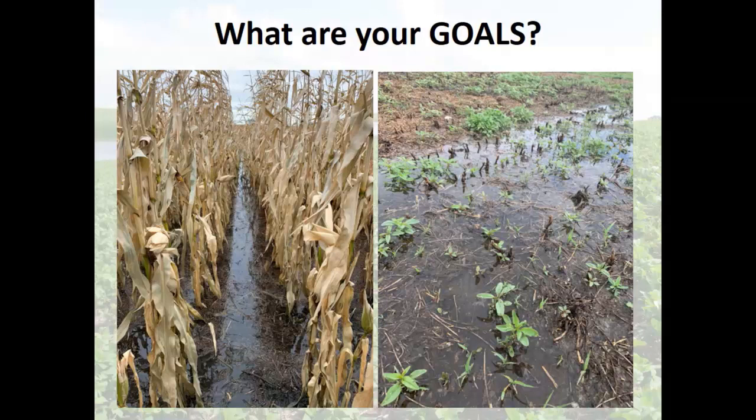One of the things with this whole idea of cover crops is: what is your goal, what are you trying to do with the cover crop? That is critically important to how you're going to manage them.